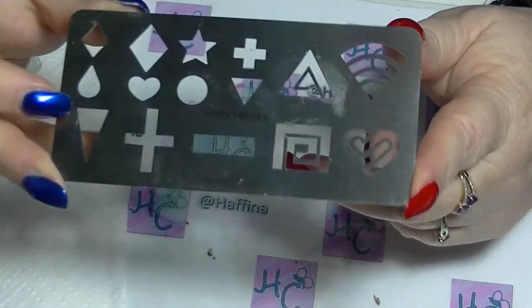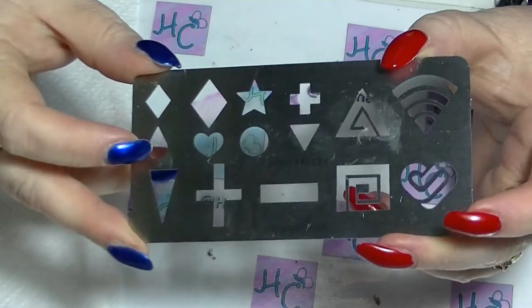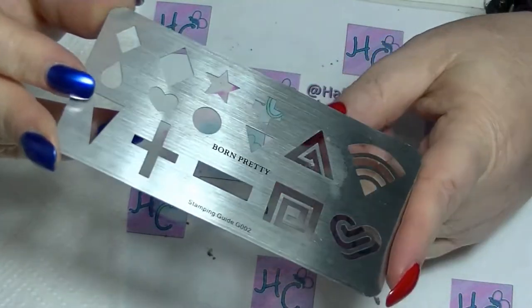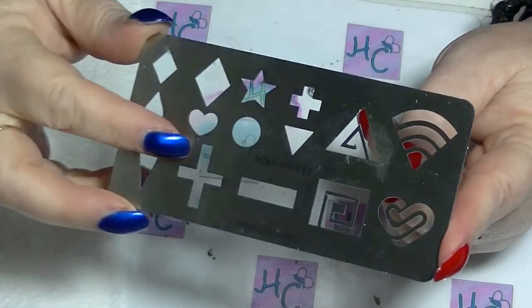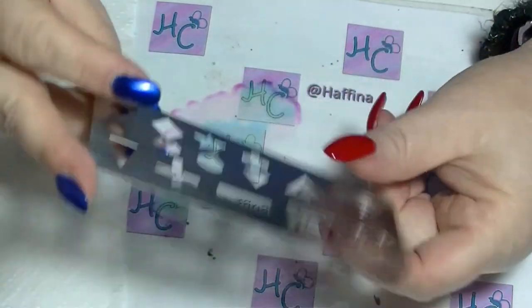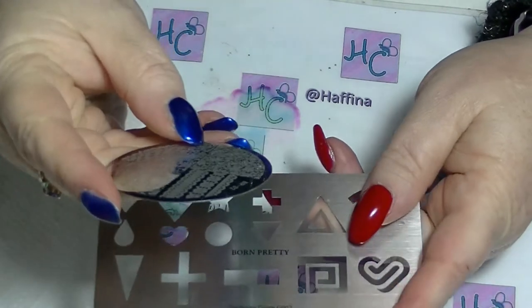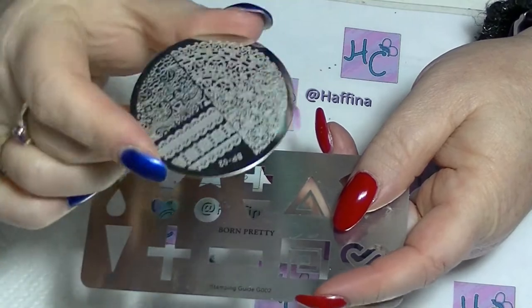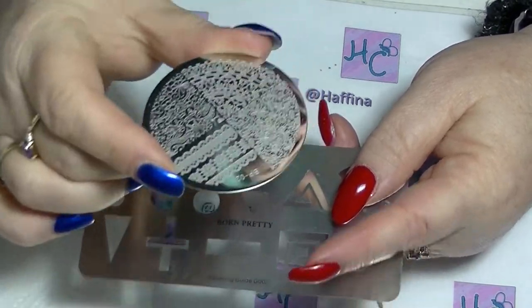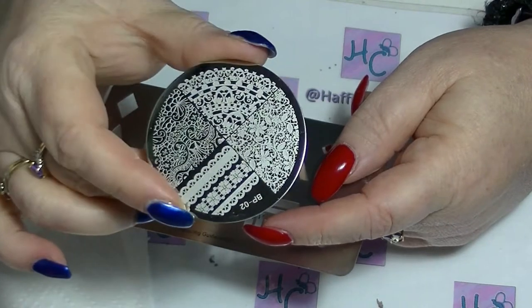This is a stamping guide. There are multiple different versions of this that you can get. This is the one that I chose because it has nice basic shapes on it. I'm going to use stamping plate BP02, also from Born Pretty store, for this demonstration.